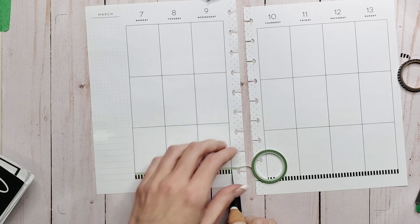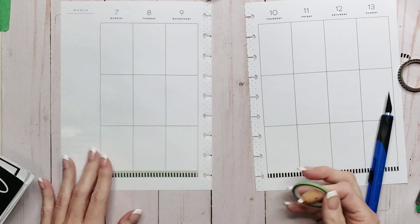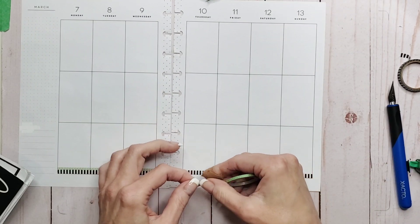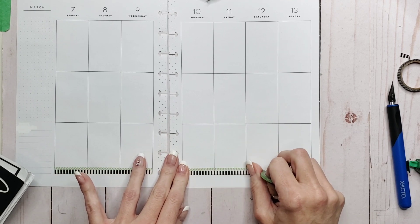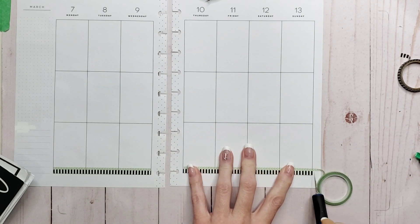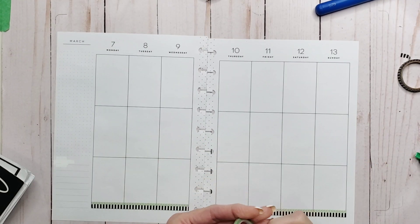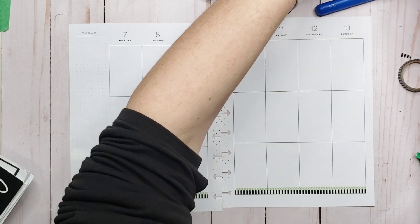Oh, that's kind of a clash of patterns — what do we think about that? It's fun, it's loud — apparently that's what I'm feeling this week. Worst case scenario if I don't like it I just take it off. This washi is definitely Happy Planner — it's a skinny washi and it has plastic inside, so I know this is a Happy Planner washi.